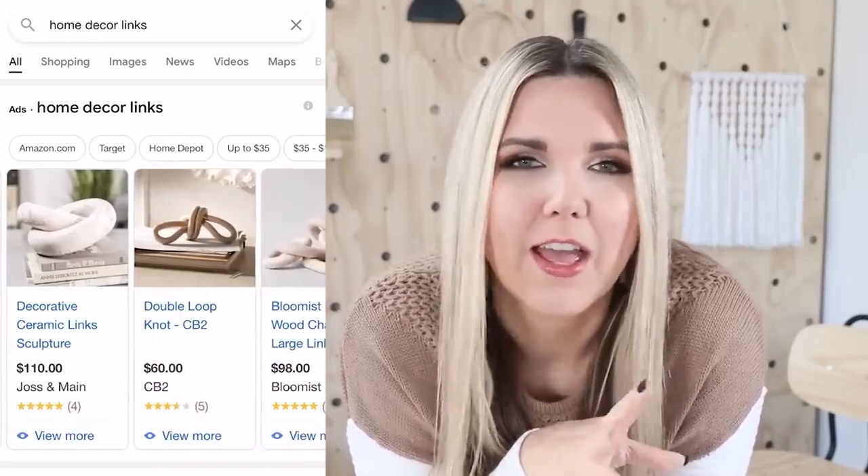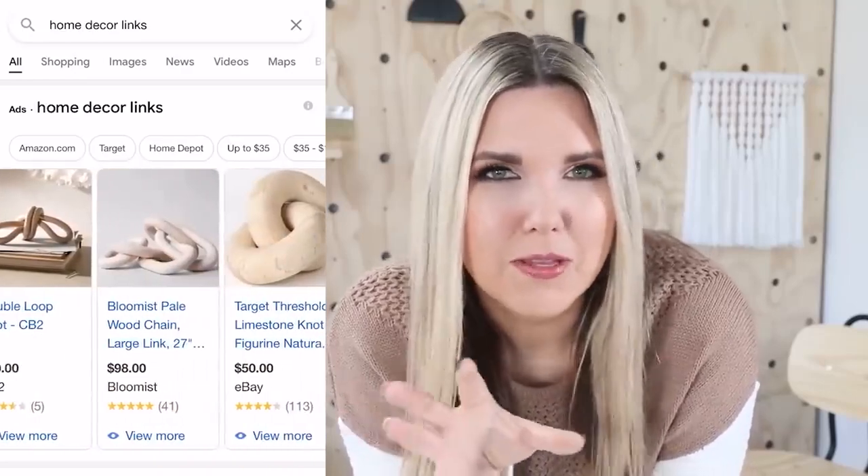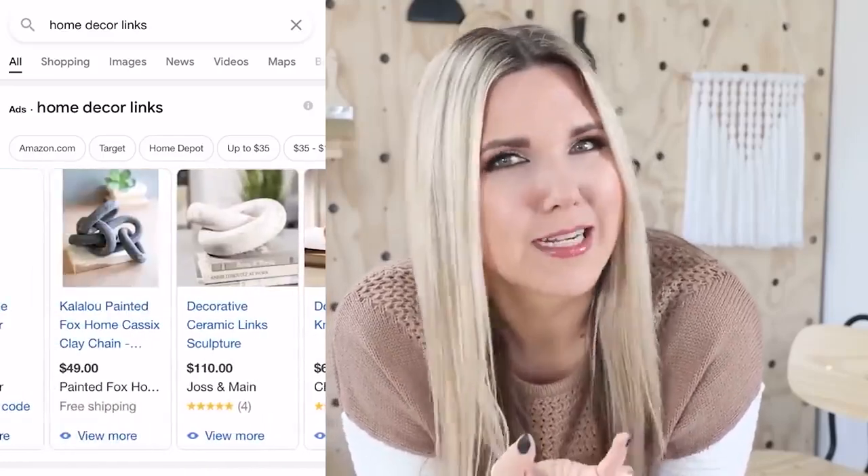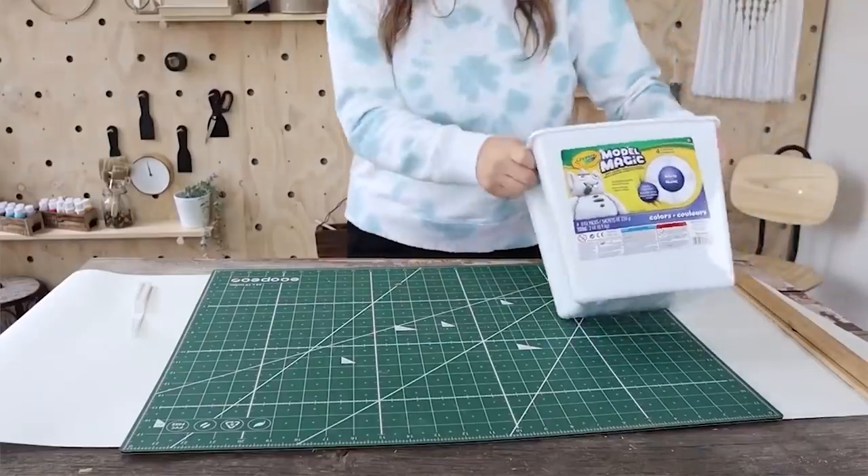Have you guys noticed that all of the high-end stores have a version of these chain links? They're really cute — I think they make great decor — but they're so expensive. So I thought this would be fun to make. Plus anything that's really trendy like that, where you know it's going to go out of style, I don't like to spend a lot of money on. So for this project, I'm going to use a tub of Crayola clay.